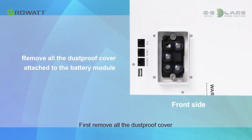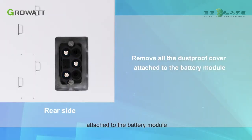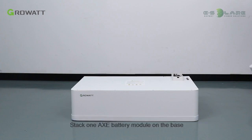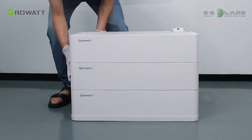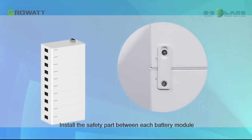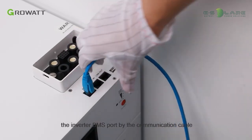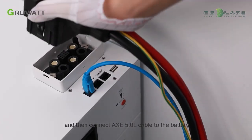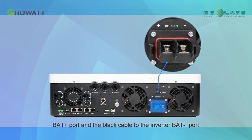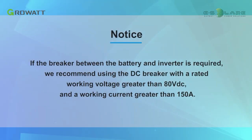For AXC battery installation, first remove all the dustproof covers attached to the battery modules. Adjust the AXC battery base to ensure it sits on the floor horizontally. Stack one AXC battery module on the base, then stack the second and additional modules. The maximum stack number of battery modules is 10. Install the safety part between each battery module. Connect the PCS port of the top battery module to the inverter BMS port using the communication cable, then connect the AXC 5.0L cable to the battery — the red cable to the inverter BAT positive port and the black cable to the inverter BAT negative port. Note: if a breaker between the battery and inverter is required, use a DC breaker with a rated working voltage greater than 80 VDC and working current greater than 150 amperes.